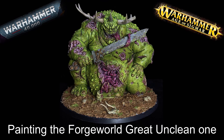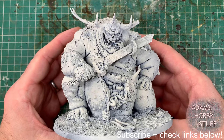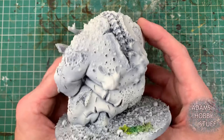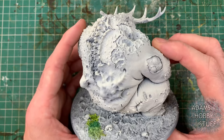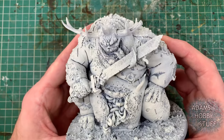Hello, welcome to the channel and thanks for watching. We're now on to the fourth and possibly the best Great Unclean One I've painted on the channel — not the best because the paint job is exceptional, but the best because of the model. This is the discontinued Forge World Great Unclean One, a lovely model full of loads of character that I think makes it better than the plastic one.